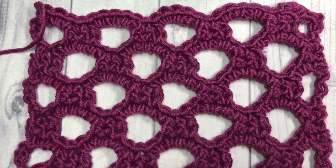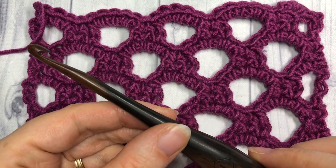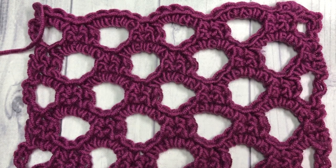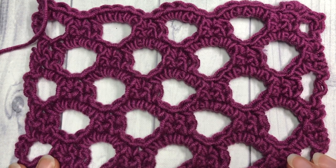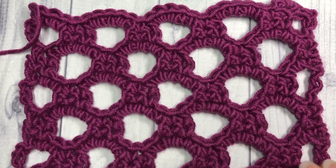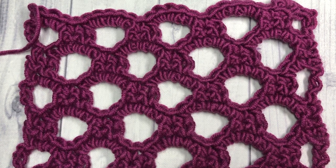Today I'm going to be using the Caron x Pantone yarn by Yarnspirations, as well as a six millimeter crochet hook. Thank you so much for joining me, and if you haven't already, I invite you to subscribe to this channel and check out some of my other videos. Grab a hook and some yarn and we will get started.